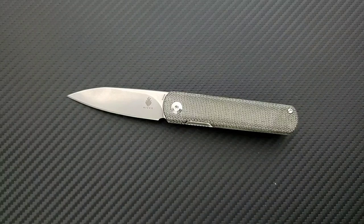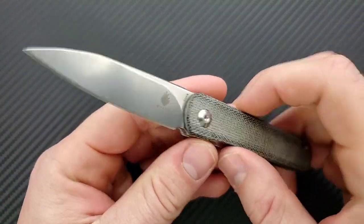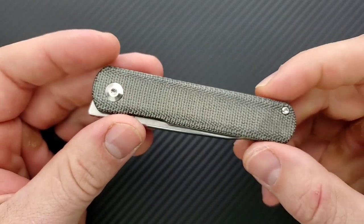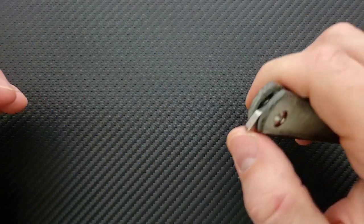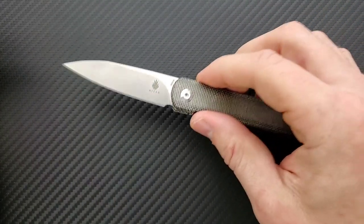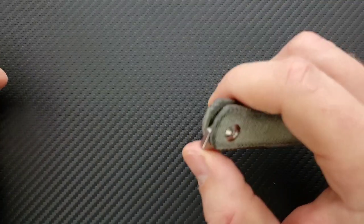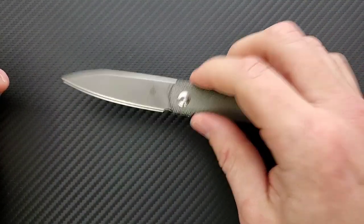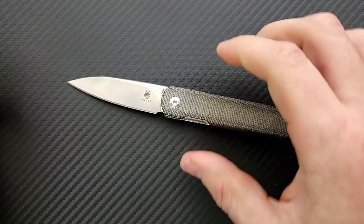If you work around somebody who's going to be afraid of this knife, in this situation I don't normally say this, but it's probably more their fault. You should still respect that — if you're waving this around in somebody's face, then it's your fault. But if you're just cutting open a box and Karen at the front desk is like 'Oh my God!' — well, it's your fault, Karen. Calm down.